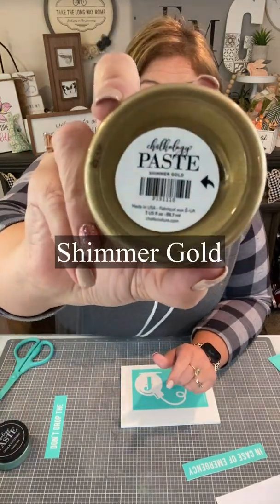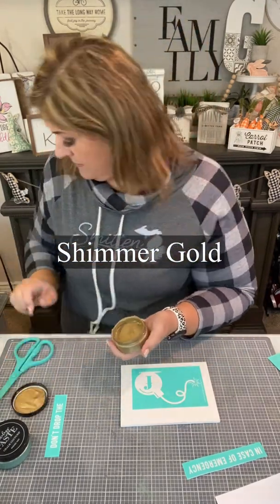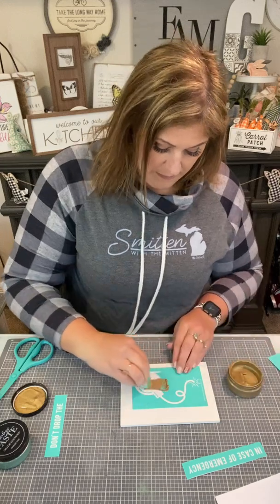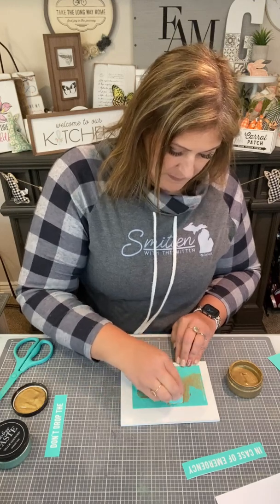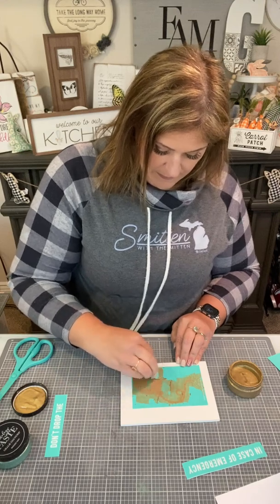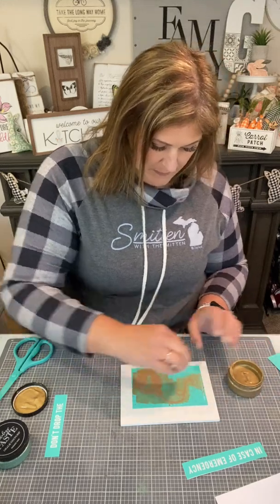I placed it there and I'm going to use our gorgeous shimmer gold to make the F-bomb shape. Bear with me — I grab a little mini squeegee and we are just going to cover that with chalk paste. Easy peasy lemon squeezy. Once that's totally covered, I will just go ahead and peel off the transfer.